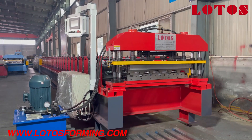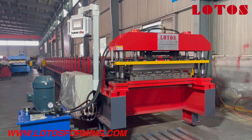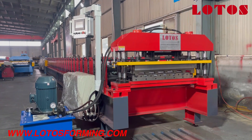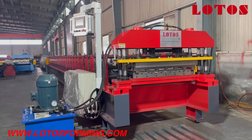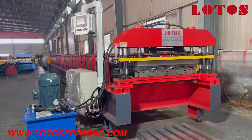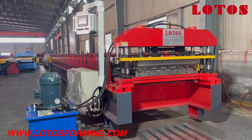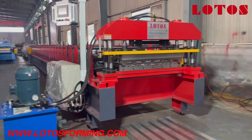Hello everyone, this is Victory, your host. There is one unit of decking floor ready in the workshop. We have already done some simple tests, and let's check together what the decking floor is.